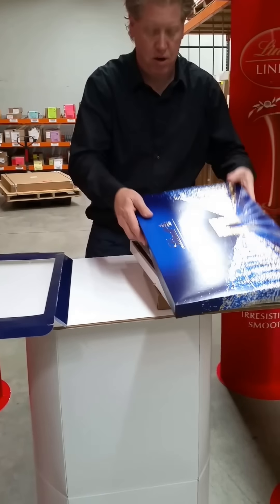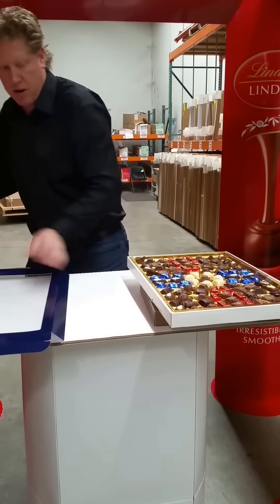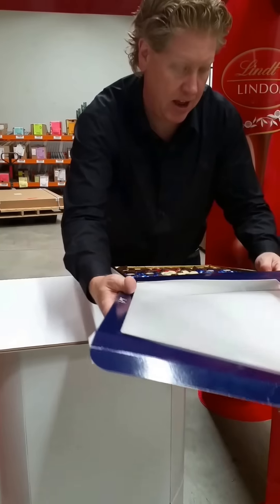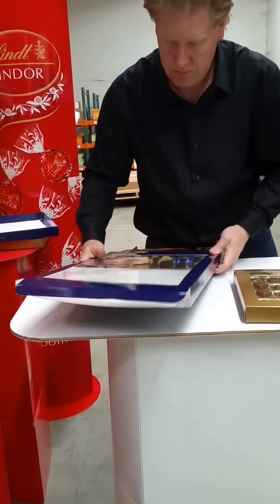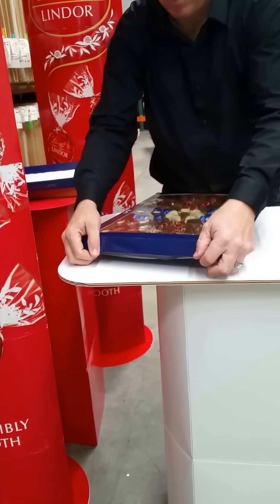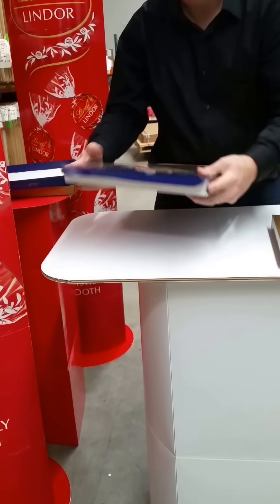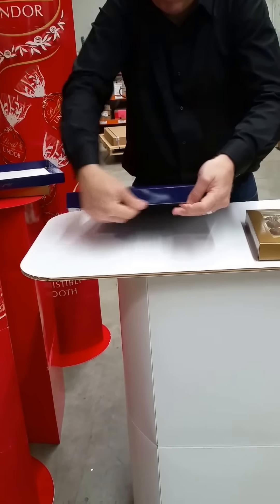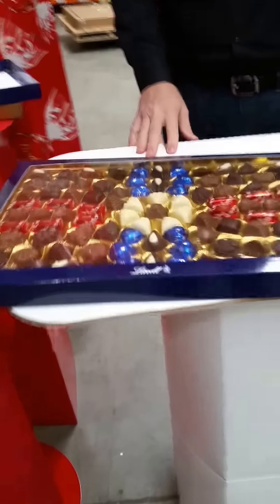We'll do the same thing for the blue version. Remove the lid and the wrapper, carefully slide that over the top, close the ends, and show off both versions of the chocolates.